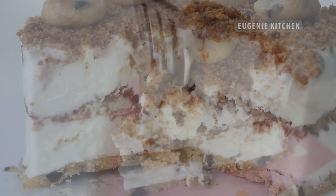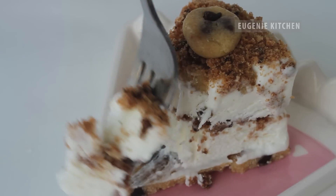Hello, today I am making easy chocolate chip cookie dough ice cream cake.